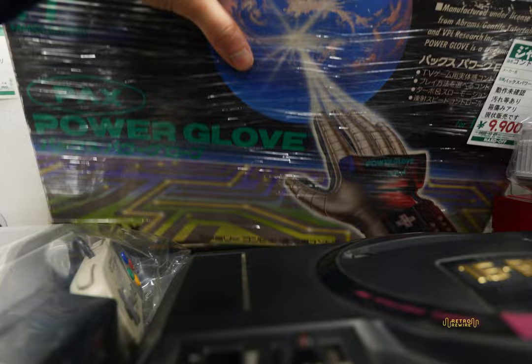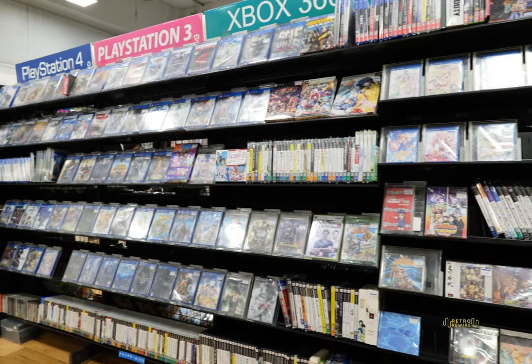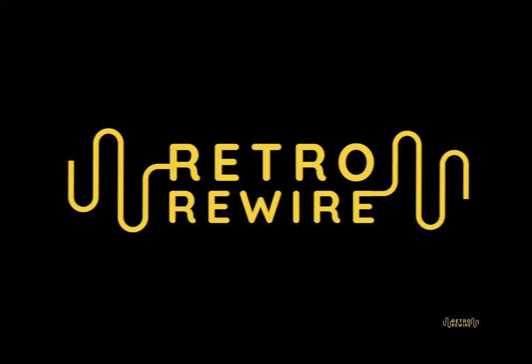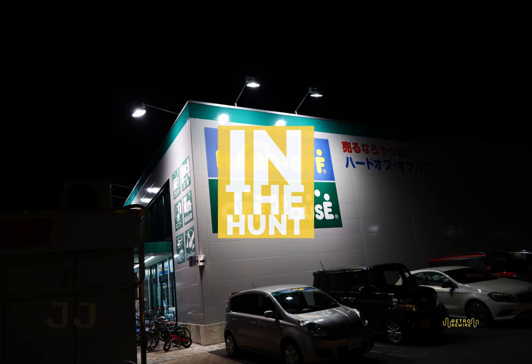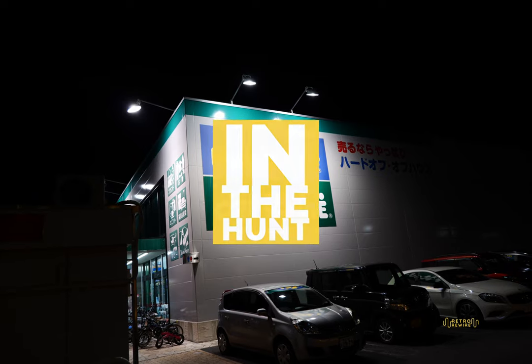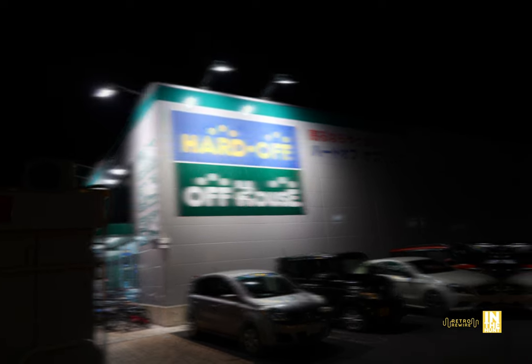And that's just for starters. Let's see what else they have to offer, both retro and modern. Welcome to Retro Rewire. My name is JJ. We are back for another In the Hunt episode — Kumagaya, Saitama, Japan. Let's go ahead and hit it.